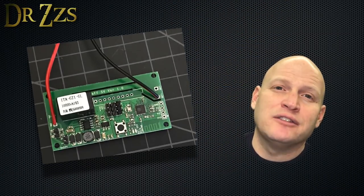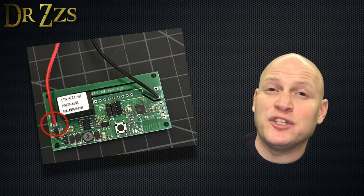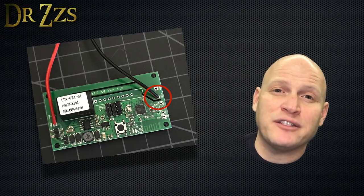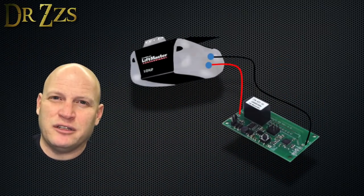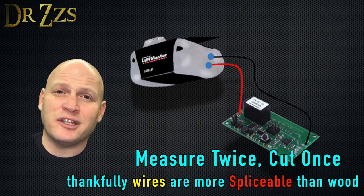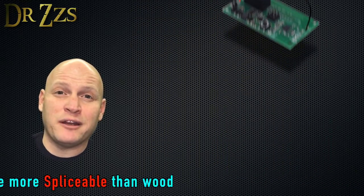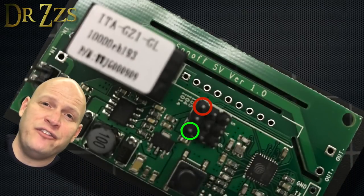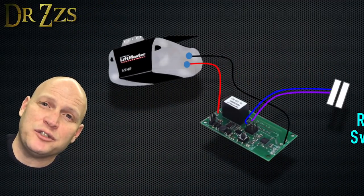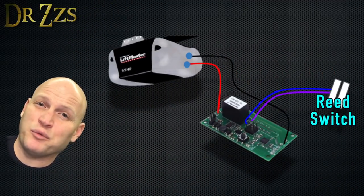Take two lengths of small wire. Solder one end of one wire to the positive pad on the input side of the Sonoff, and one end of the other wire to the positive pad on the output side of the Sonoff. These are the wires that are going to connect to the contact points on your garage motor that also go to the button, so make sure that the length is appropriate based on where you plan on putting your Sonoff. Now connect the female end of a couple of jumpers to GPIO 14 and ground. These are the wires that are going to go to the reed switch, which is going to tell you if your garage door is open or closed.